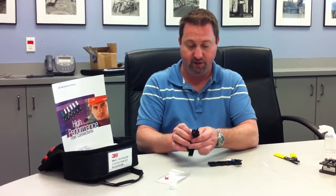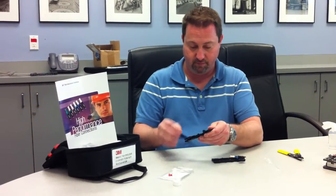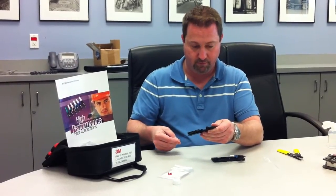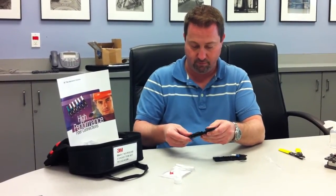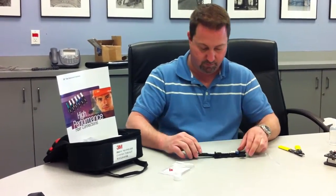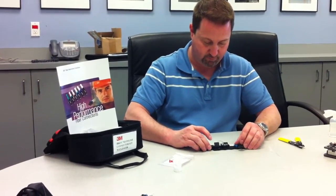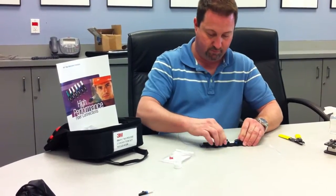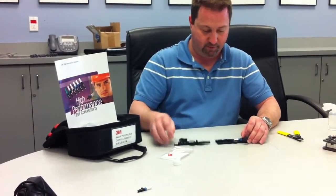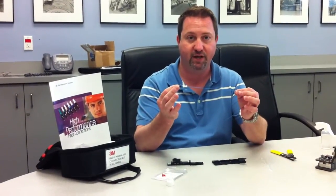It would just be a matter of reloading the fiber back into the insertion tool. And there we go. That's the 3M 8800 series fiber no-polish connector.